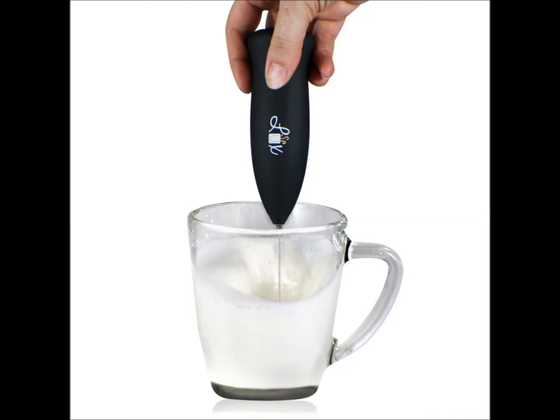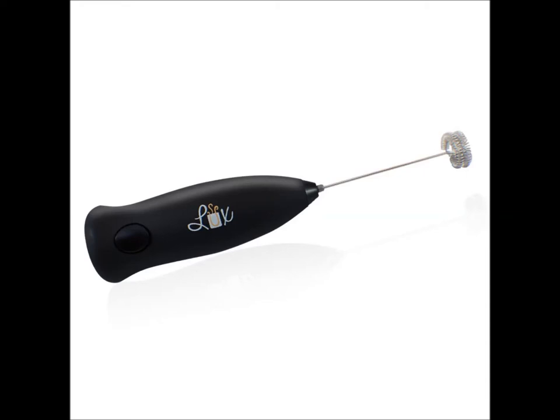It is battery operated — all it requires is two AA batteries to put in the back of the actual frother and you are set and ready to go.